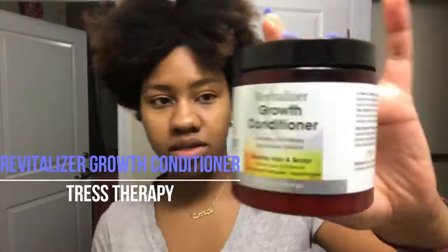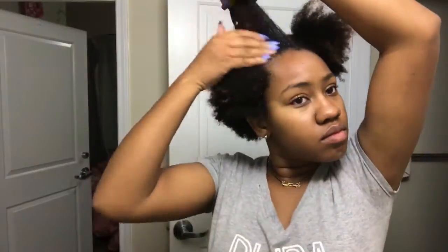The next step is to use my Trust Therapy Growth Conditioner and Africa's Best Herbal Oil to moisturize my hair. I skipped the part where I sectioned out my hair since you've seen that plenty of times, and just went right into the moisturization.